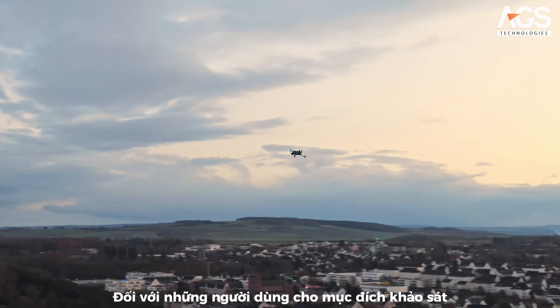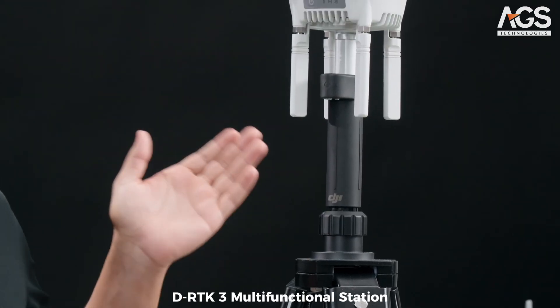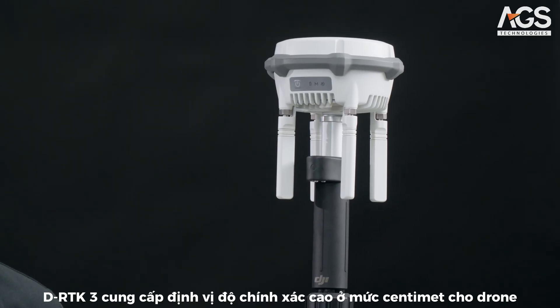We haven't forgotten about our surveying users, who also get a new accessory. Take a look at the new DRTK3 multifunctional station. The DRTK3 enables centimeter-level, high-precision positioning for drones.